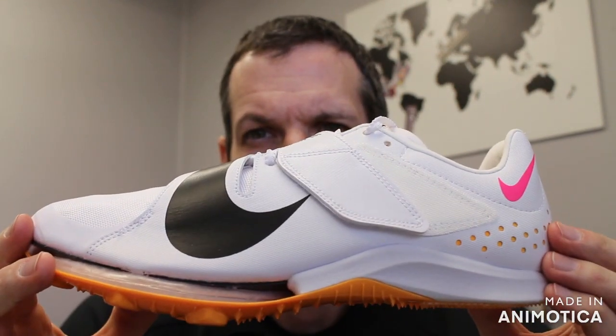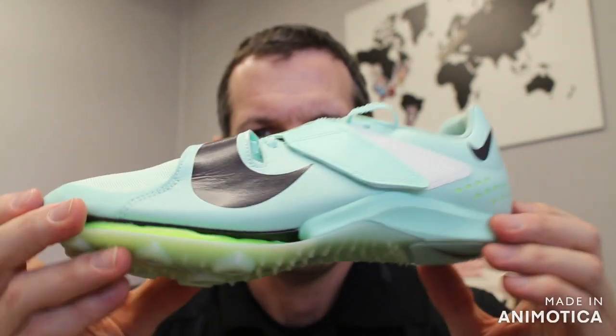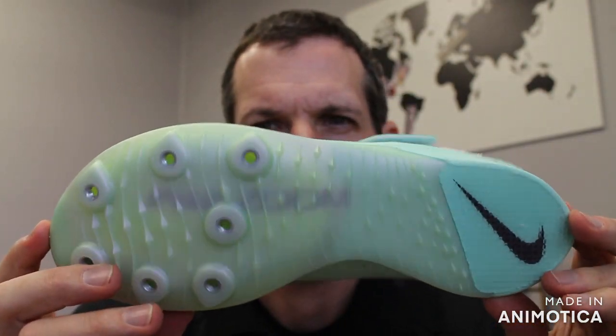You have the new white, black, kind of fuchsia pink and orange, and then you have the mint and volt with black Nike swoosh. These are the two color updates.